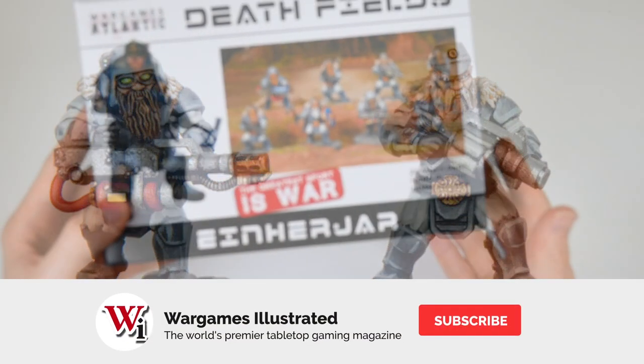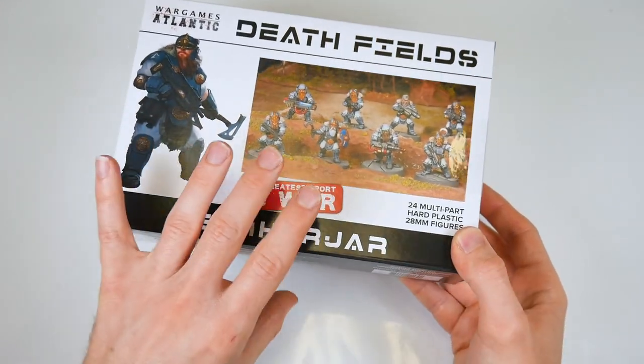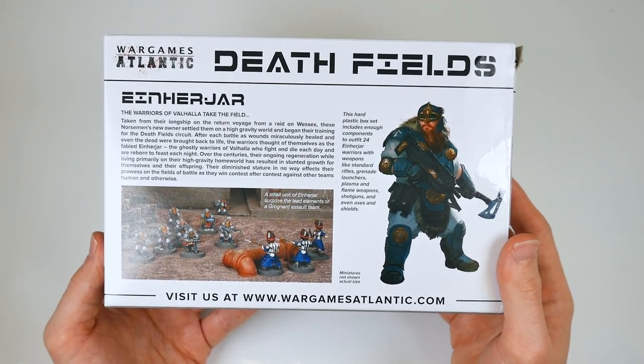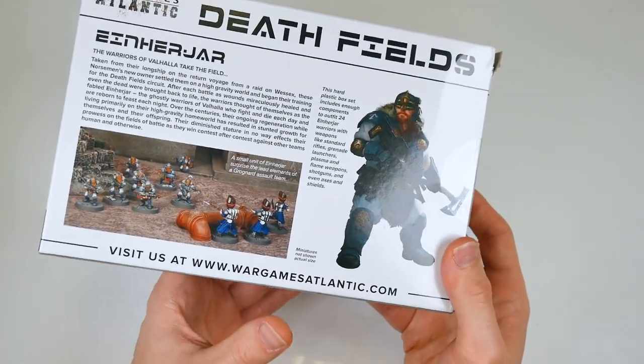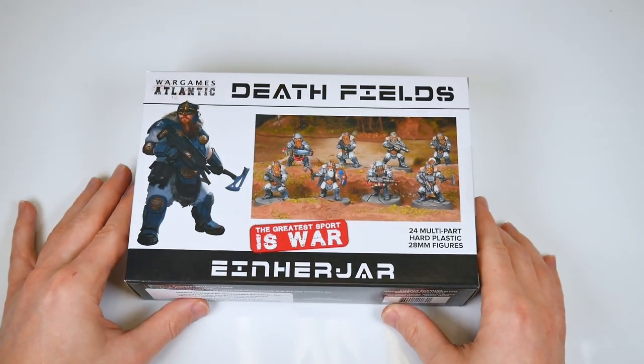But it certainly doesn't stop this kit from offering a great range of models at a really good price. The box is just £25, which is about $33 US. And if you buy multiples from the Wargames Atlantic website, the per-model price drops below one pound per mini. And that's really not bad at all.